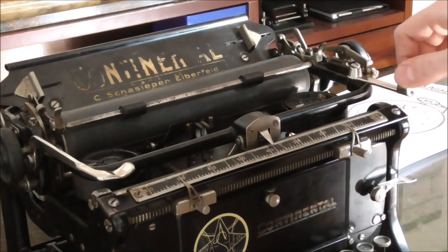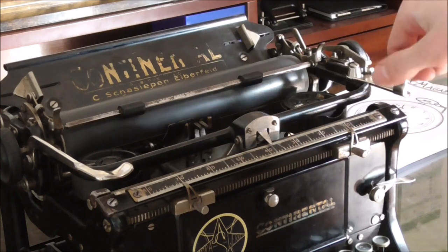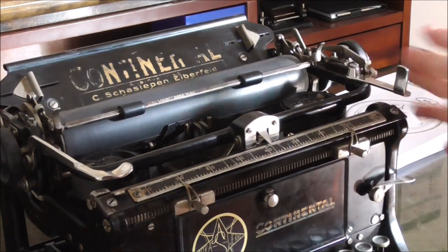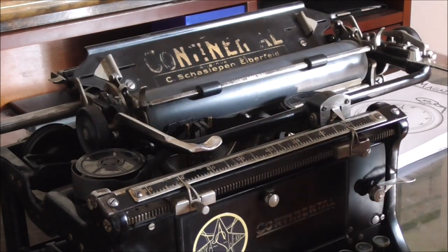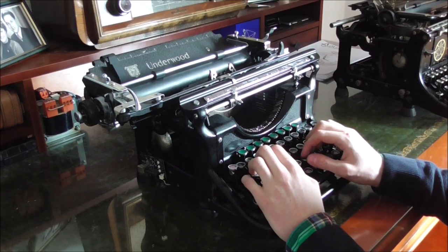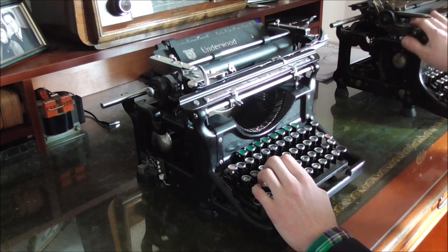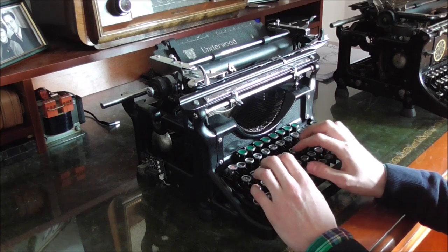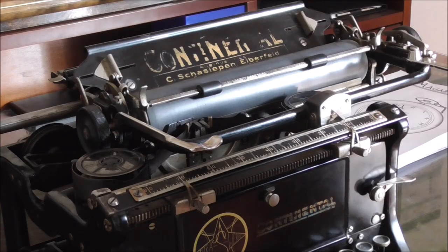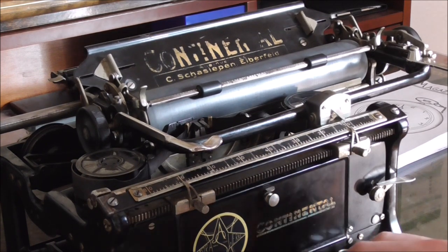Some of you may have spotted something unique to this machine that I have never seen on any other typewriter: the carriage return lever is on the right, presumably to make it more suited for left-handed people — that's just my guess. It's a nice idea, but on the Continental you have trouble getting where you want to get. The motion to push the carriage over is the opposite direction that your hand wants to be in. No problem for a hobby user, but in a professional secretary or newspaper environment it would just not be practical.